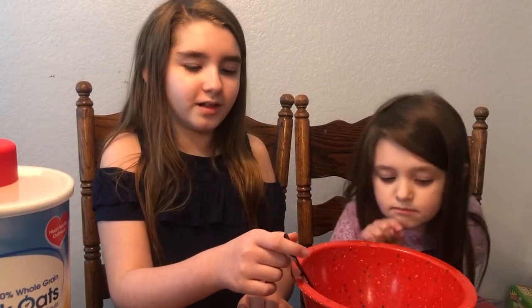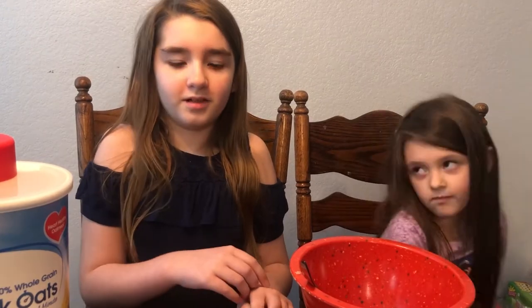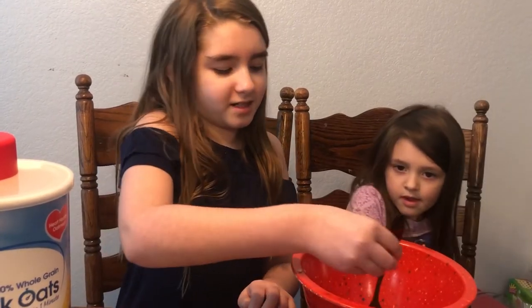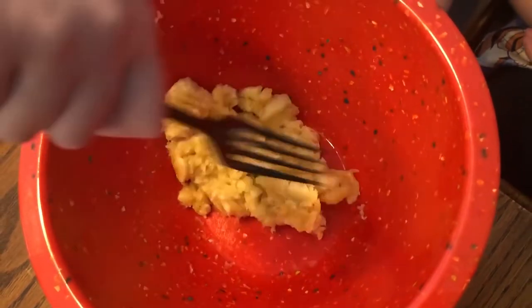What you're going to do is put your banana in the bowl and then start mashing it up — all smashed up. Smash, smash.